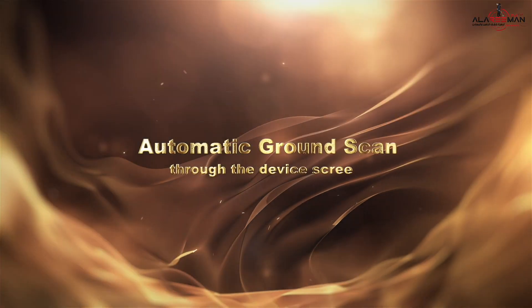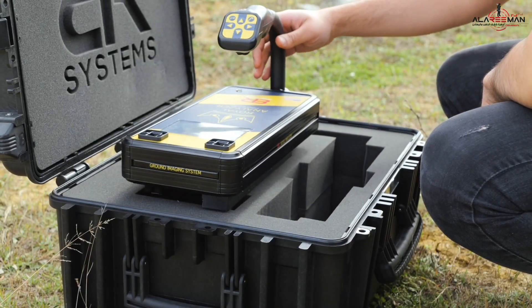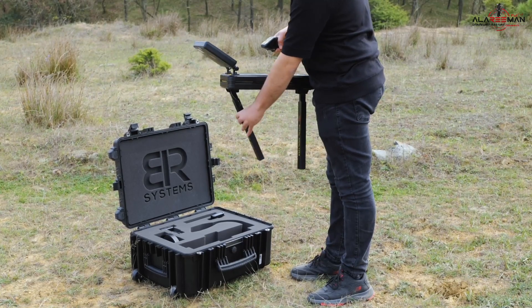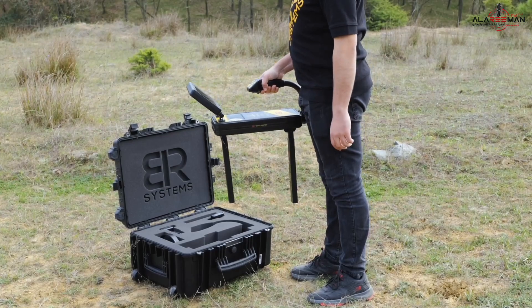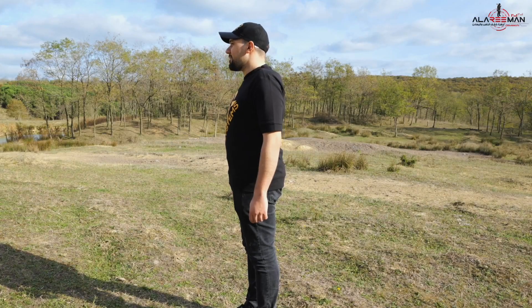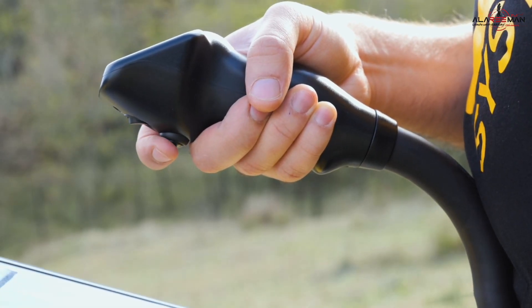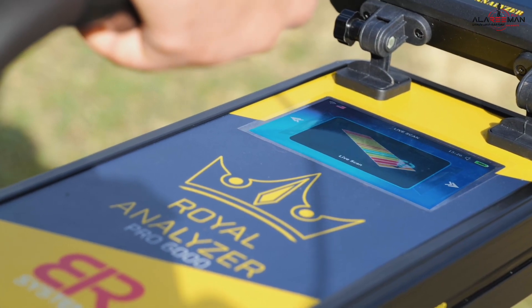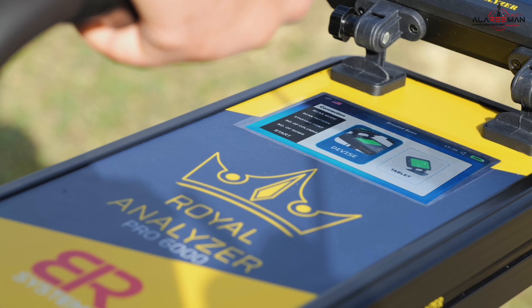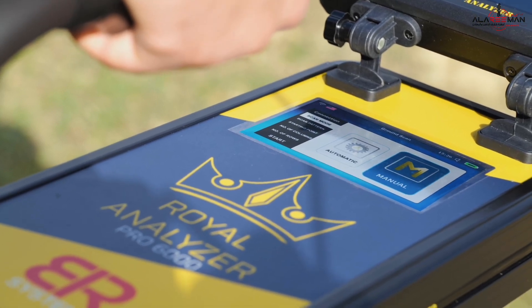How to use automatic ground scan through the device screen. Rotate the device handle upwards. Open the two scanning sensors at a right angle to the ground to scan a larger area with more accurate results. Mark the north side and keep it behind your back. Press the on/off button below the handle to turn on the device. Choose ground scan from the device screen using the navigation buttons, then select the device screen.